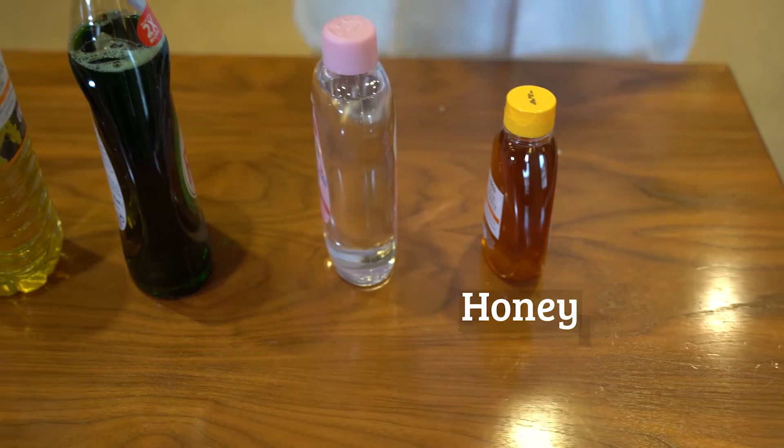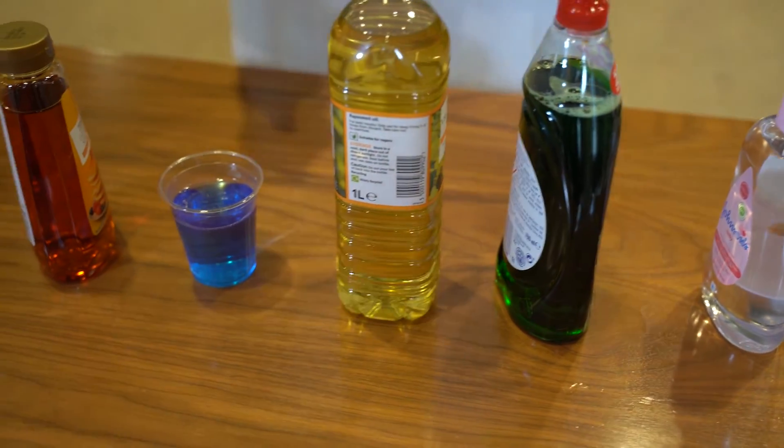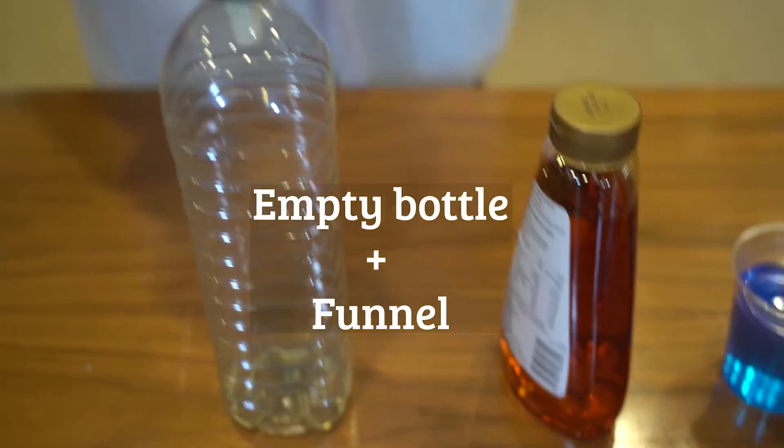You'll need some honey, some baby oil, some washing up liquid, some vegetable oil, some water with a little bit of colouring dye inside, some golden syrup, and an empty bottle with a funnel.